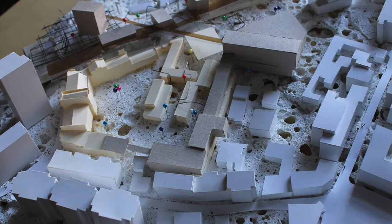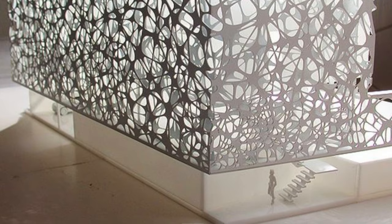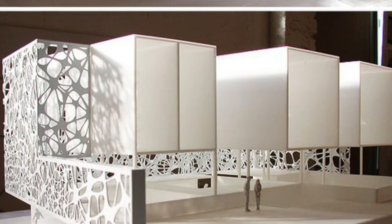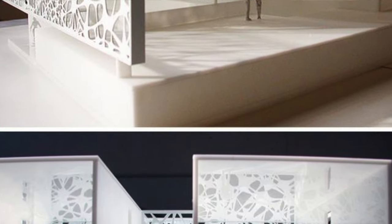Using rigid foam to model city blocks is a sensible choice. It's easy to work with, and because you'll need a lot of it, it's inexpensive as compared to other alternatives. However, it would be completely inappropriate to build a 1/8th scale wall plane out of foam, because for this purpose it's far too thick and it lacks the detail necessary.